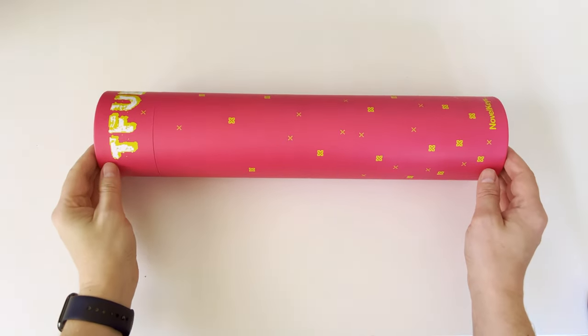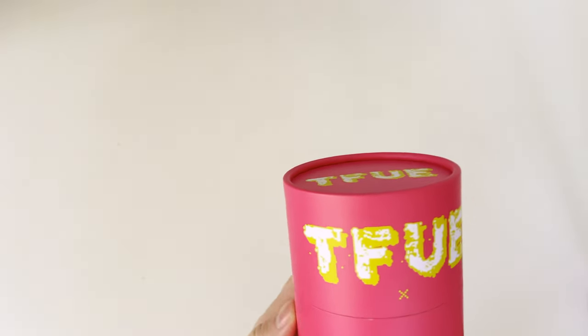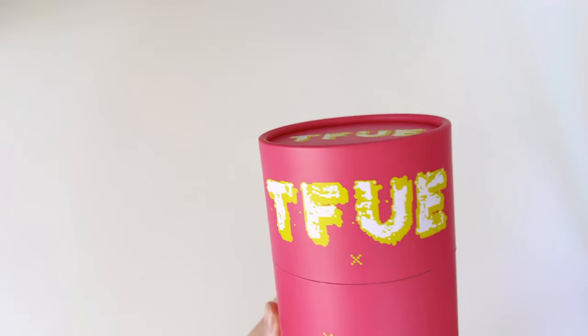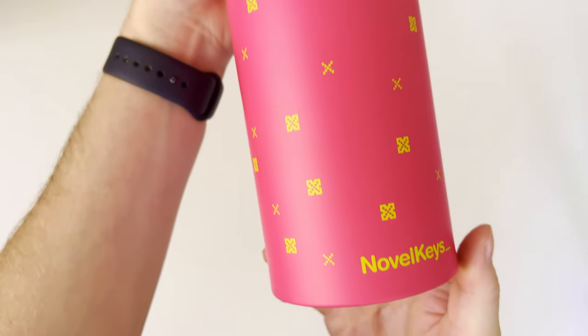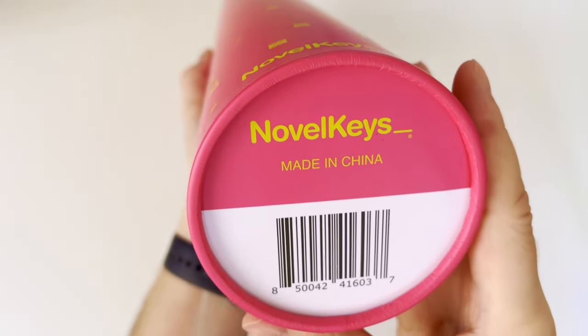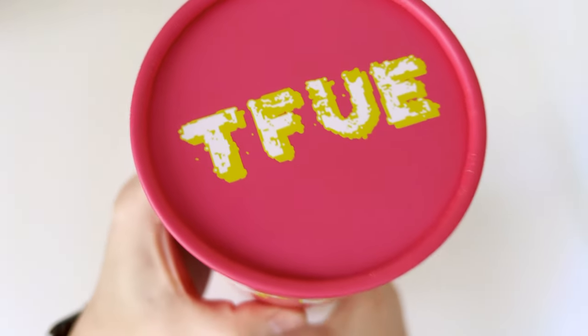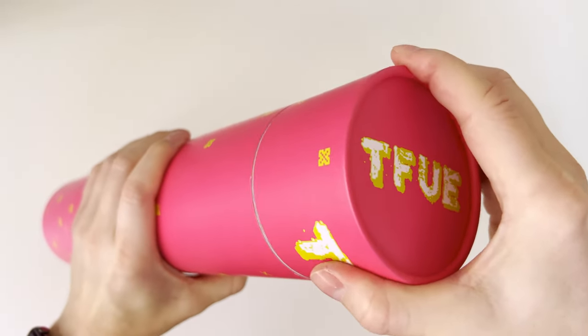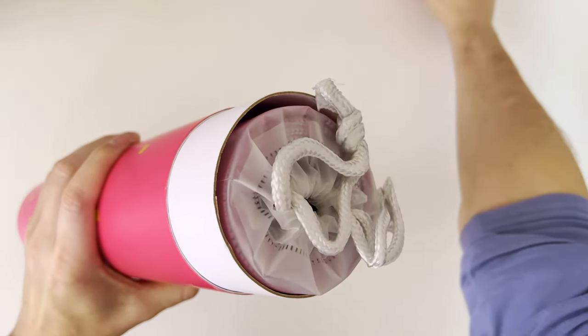There is one more accessory which was not included in the package and I have purchased separately — it is a custom colored deskpad. As you can see it is very nicely packaged with Novel Keys brand label and TIFU gamer labels. I really like the attention to detail on the packaging as it gives an exclusive and premium feeling throughout the unboxing.